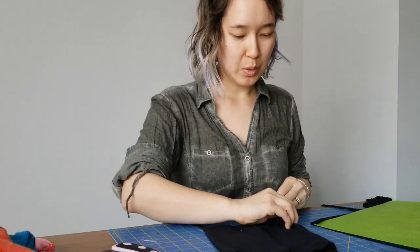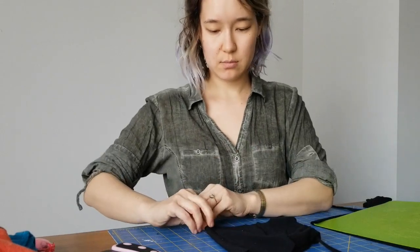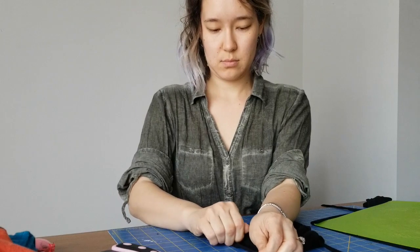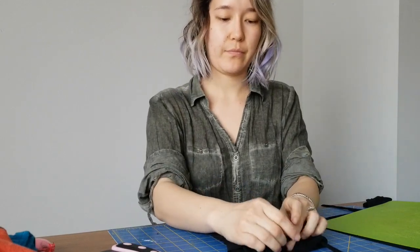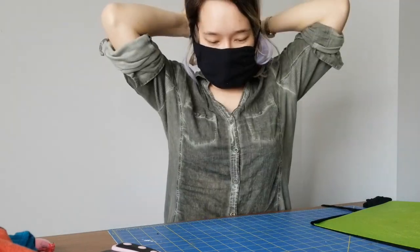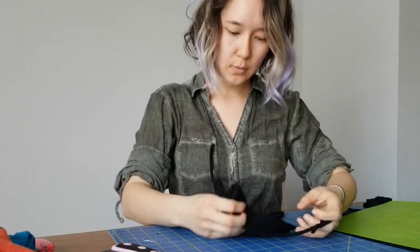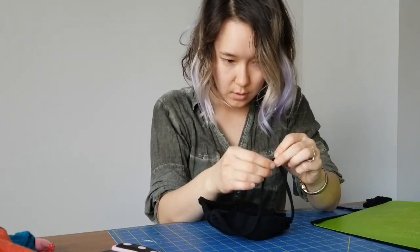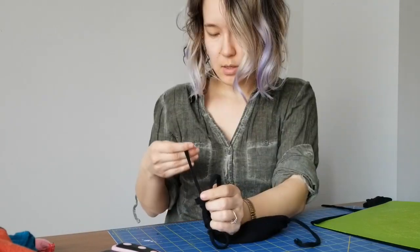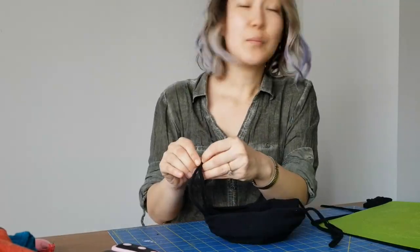I'm just going to try to pre-scrunch it. This is really comfortable. I just made my first mask! I wonder if I could even untie this and tie it like this so that it goes around my ears. I'm pretty proud of myself.